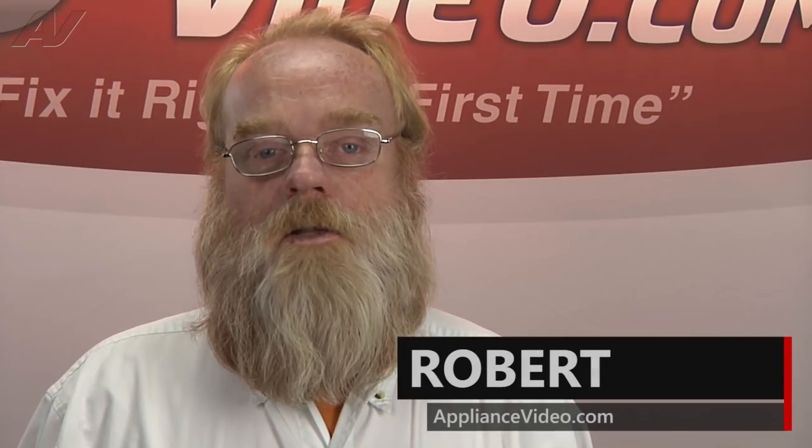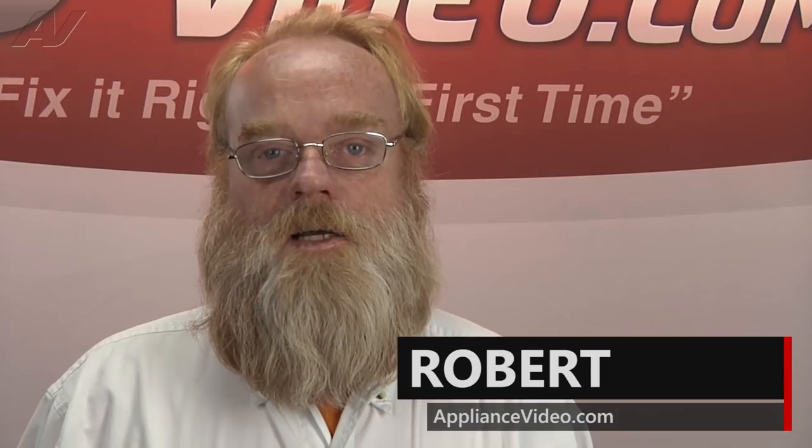Hi, I'm Robert. Welcome back to another on-the-road video brought to you by ApplianceVideo.com.